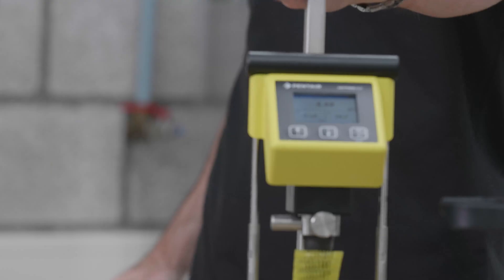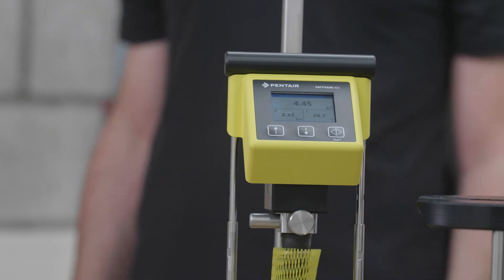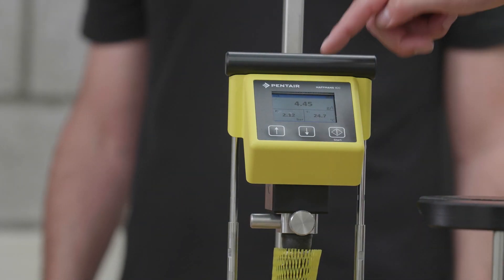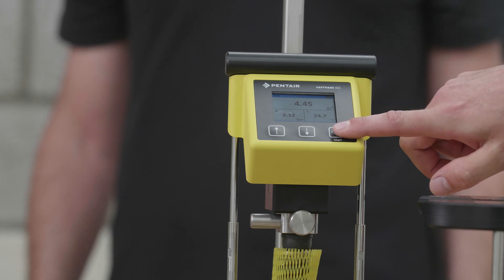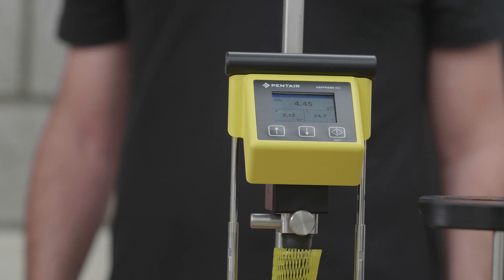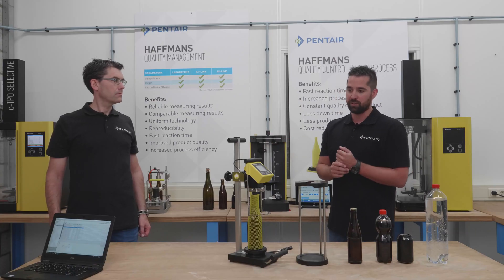Now on the screen you can see the pressure is 2.12 bars, the temperature is 24.7 degrees, and this calculates to a CO2 level of 4.45 grams per liter. If you press the start button again, the measurement is stored on the device and the measurement is done.